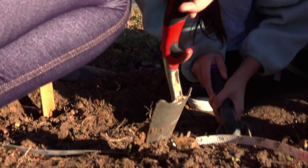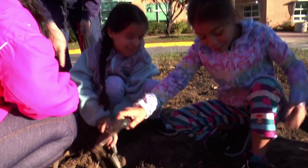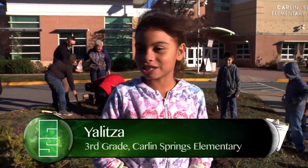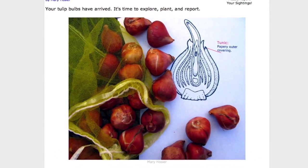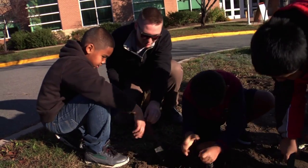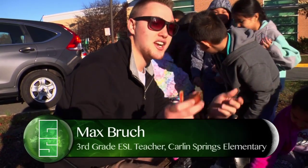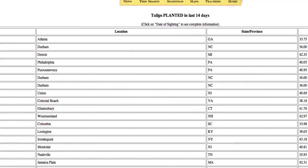Some of them do gardening but most don't, so they really enjoy getting their hands dirty. It's fun because this is my first time digging and I've never planted anything before. We explored the inside and outside of the tulip bulbs, so they're excited about what it is and what's going to happen. All around the world, schools are doing the same thing and we follow the same directions to see if tulips bloom earlier or later in different areas. You can look online and see when they planted and when they bloomed.